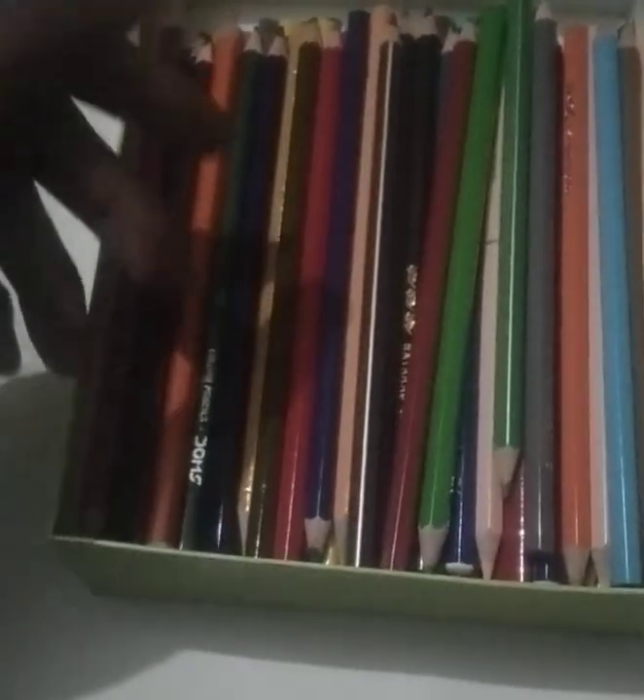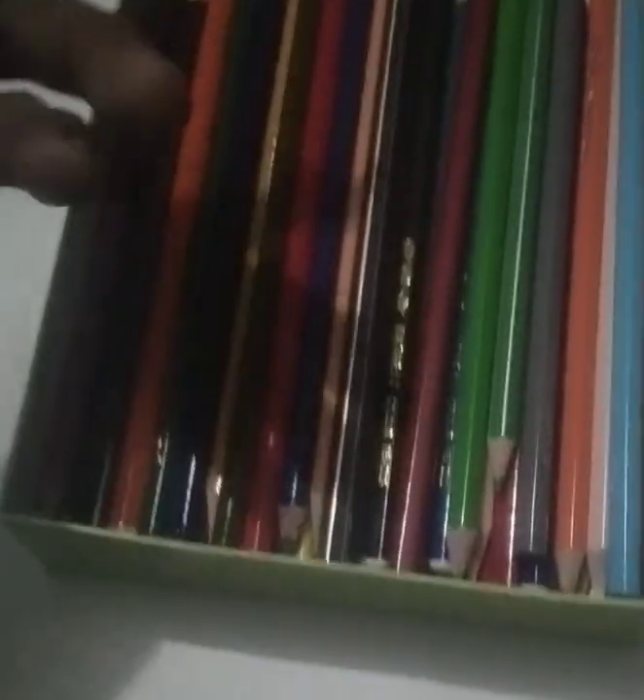The next thing is color, because when you are sketching something you need to color it. For coloring, I have a really very cheap quality of color pencils, but they are impressive and they work. If you are starting out and want to make quick designs, you need to buy the cheaper ones first — until you can get the perfection, use the cheaper ones. Here you can see how many I have; this is all my personal collection.